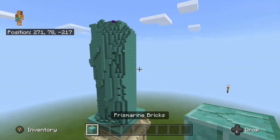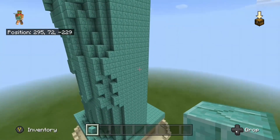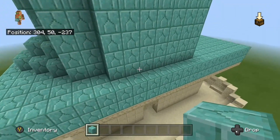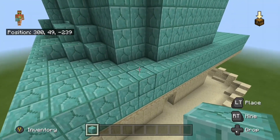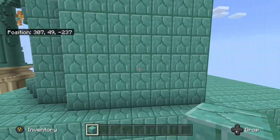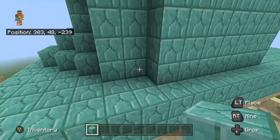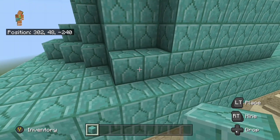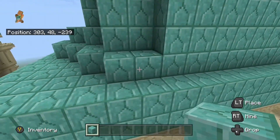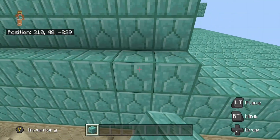Once you've done all that, we're going to do one last step before this video ends. Come all the way to the bottom down here, where there should be two blocks and another seven right here. Place two blocks right here, and another block right here, and then another six blocks right here.